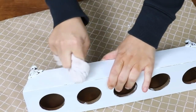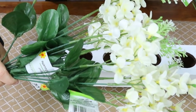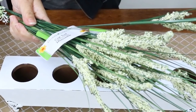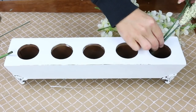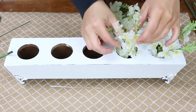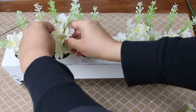To finish this piece off I got three bundles of florals from Dollar Tree, took them off the stem, and just put them into the container. I think this is going to look adorable sitting out on my kitchen table.